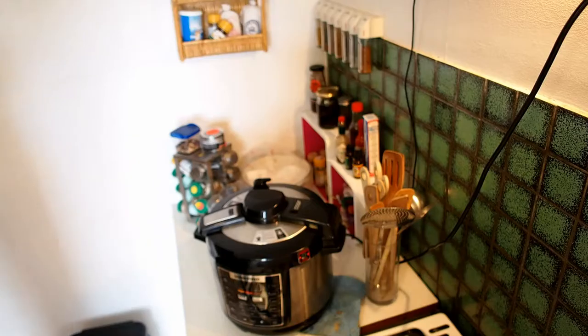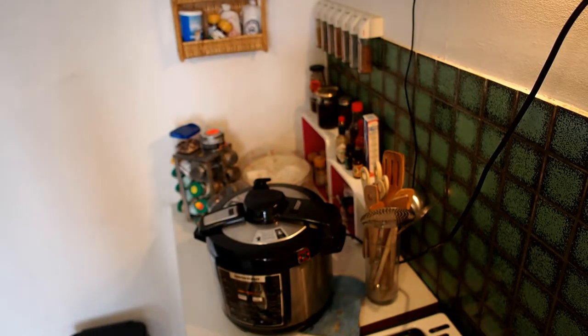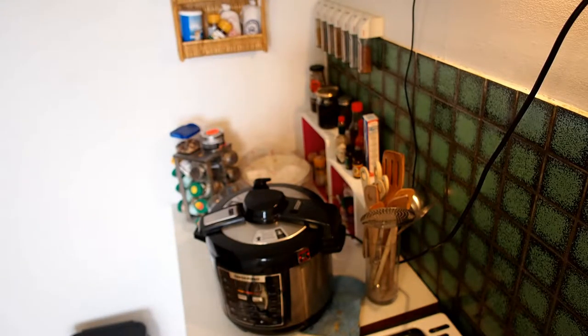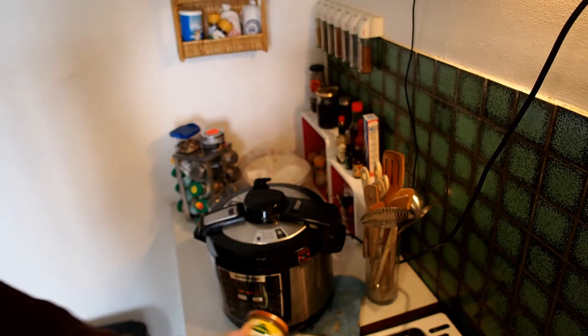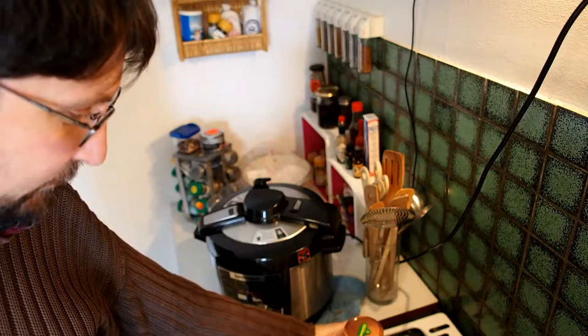Today we have something very classical, not only in Germany but also in Switzerland. It's simple and easy sauerkraut, with some bacon inside. This one I bought in Germany, so this is a real German sauerkraut.